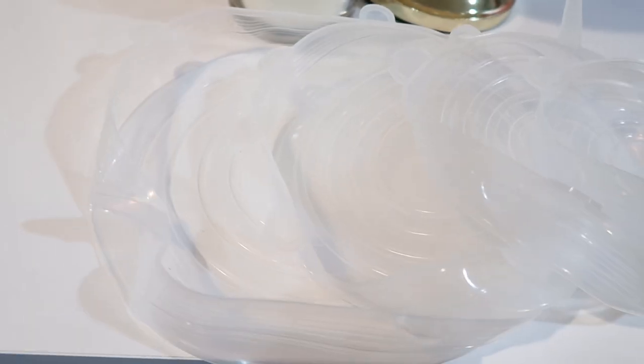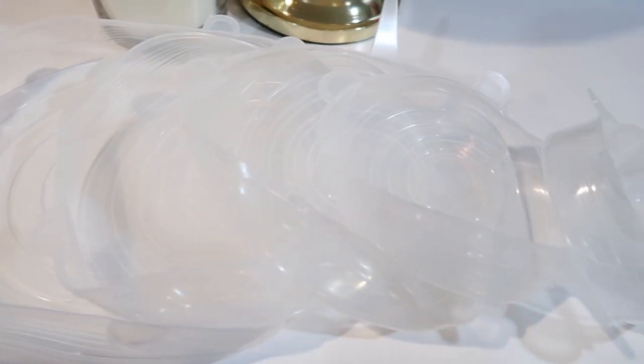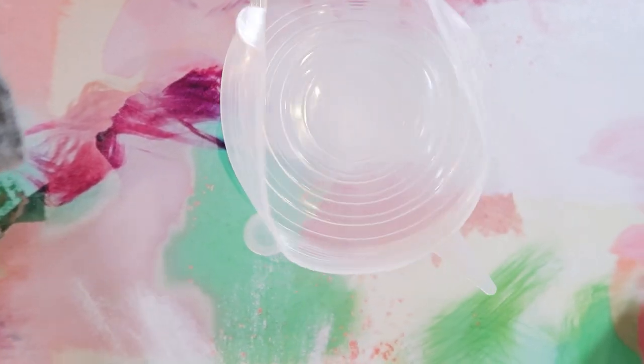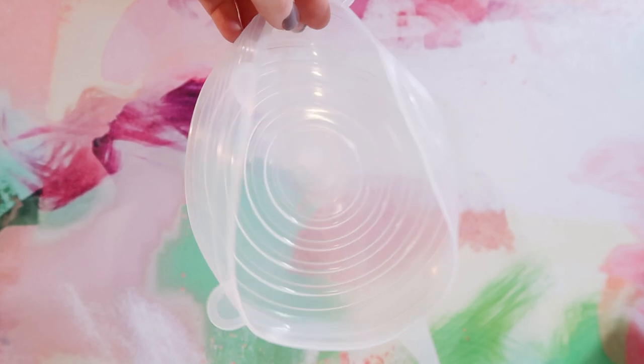Last up for the practical products, we have the silicone bowl covers. I chose these because I'm so often cooking something in a bowl or bringing something to the table in a bowl, and then when I go to put away the leftovers, I have to transfer it to another dish and dirty a second dish to put it in the fridge. These come in six different sizes.